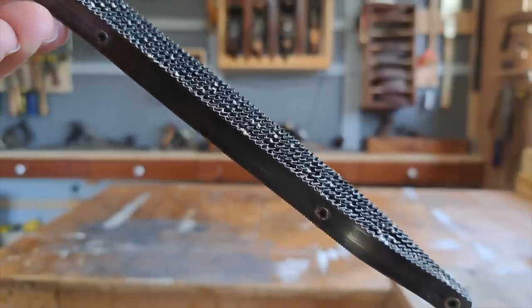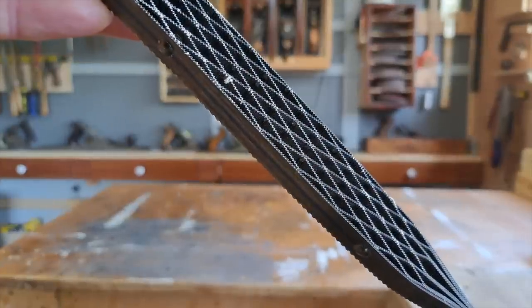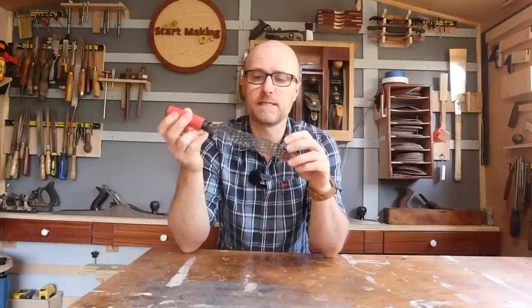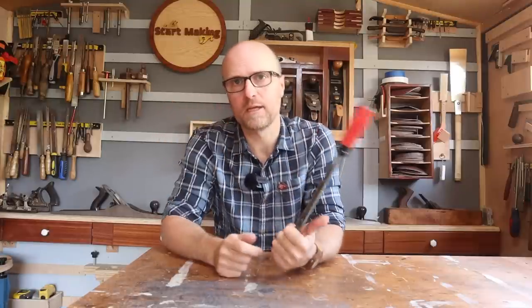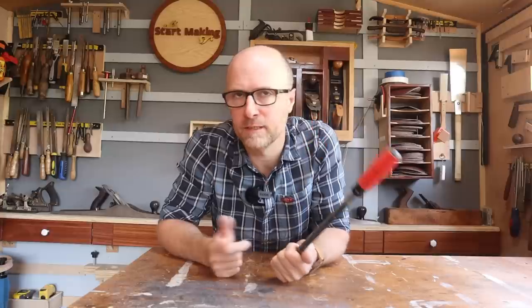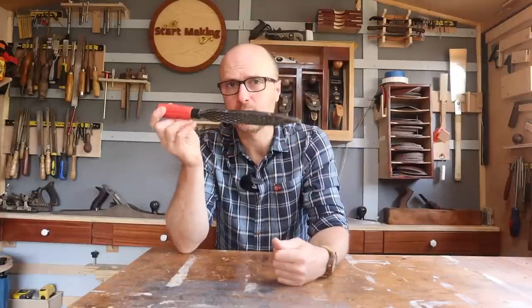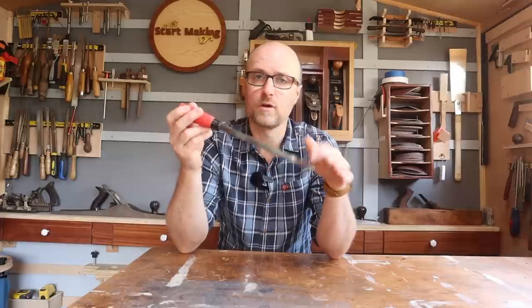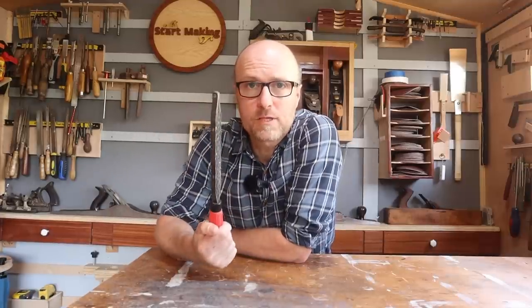On one side you've got the heavy abrasive side with the larger teeth, and on the other side you've got a finer toothed side. Very simply, it cuts on the push stroke because that's the angle of the teeth — although in this video you're going to see me doing it both ways because I just can't get out of that habit. There are a few things to take into account when using this, and as the video goes on I'm going to show you as we go. So let's put this through its paces.